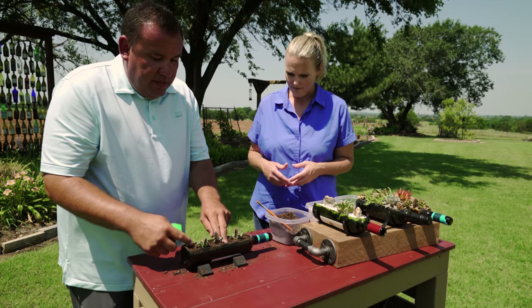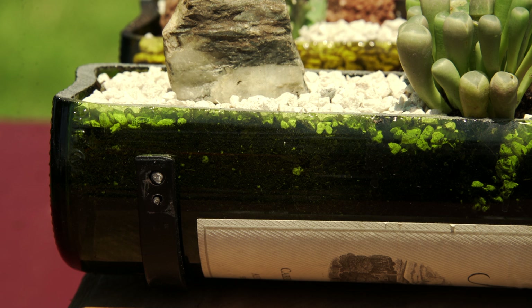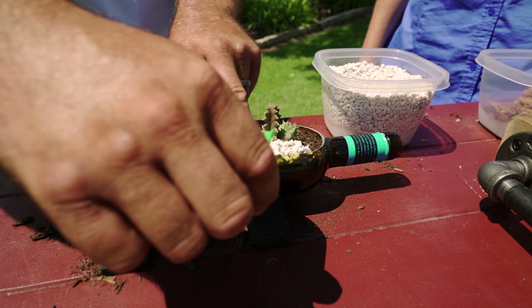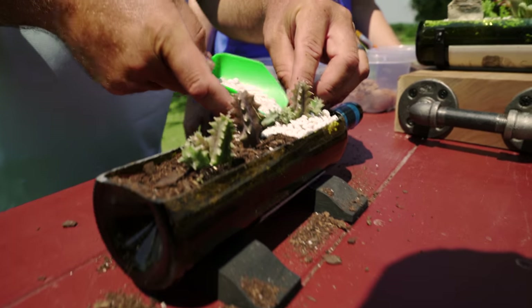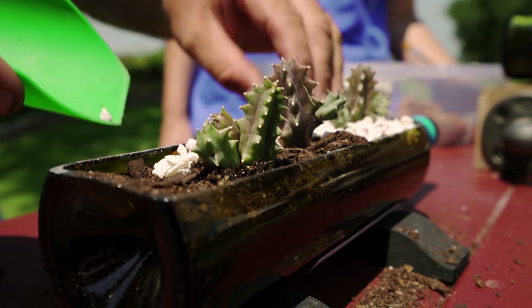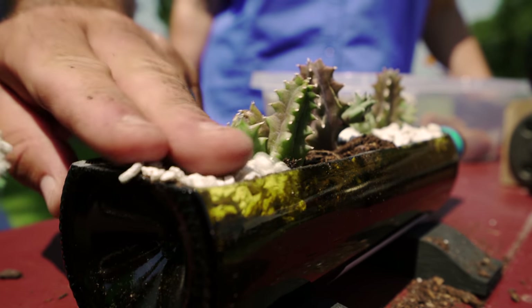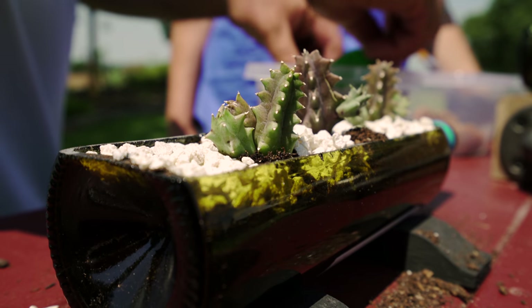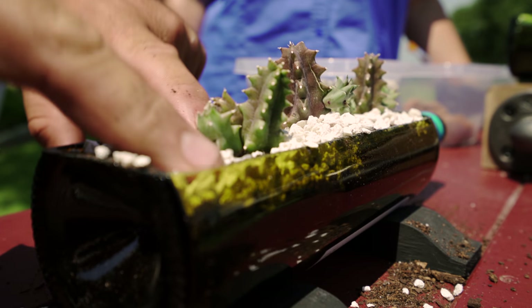Once we get to this point, we need to add a mulch layer. I like to use aquarium gravel — it seems to work very well in the bottles. It holds the soil and keeps it from flying all over your patio or wherever you display it, and when you water, it keeps all the soil in. That aquarium gravel comes in a lot of different colors, so you could really get a little funky with this if you wanted to, and children would love that too.